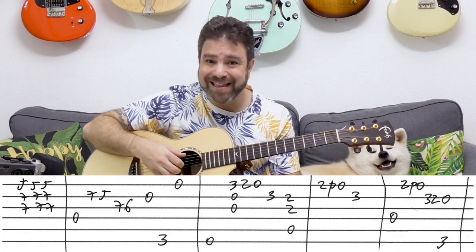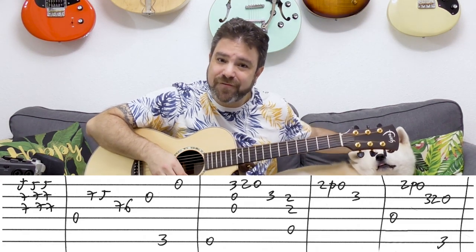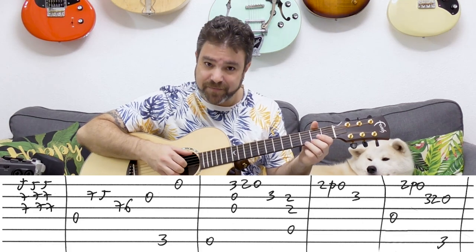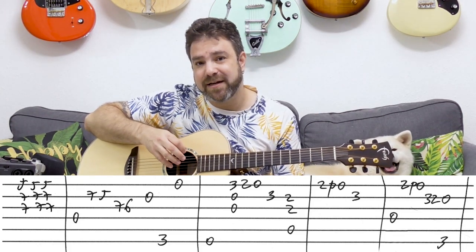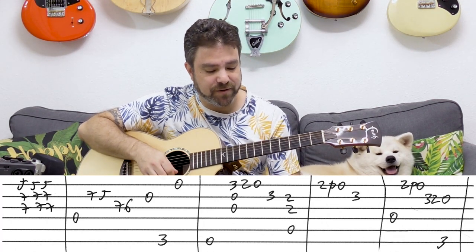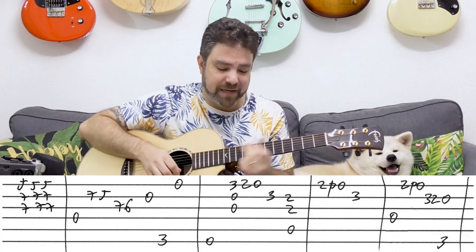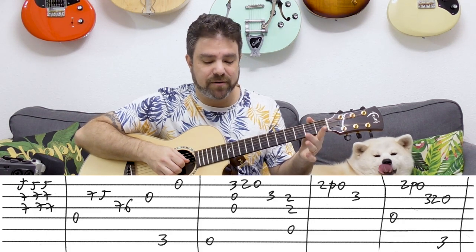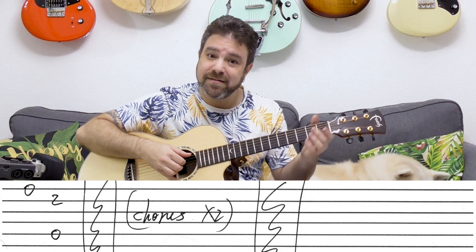And then you have E minor — you just play the open sixth, and then three, two, zero on the first string, and then three on the second string. E minor has open strings one, two, and three, so you can play them. And then you have A — the important note here is the second string, so just play the whole chord up to the second string. And then two pull-off to zero on the first string, three on the second. And then D — you play the bass and then the chord with two zero on the first string, you can pull it off. And then three, two, zero on the second string, and then the G bass, and then the E string.